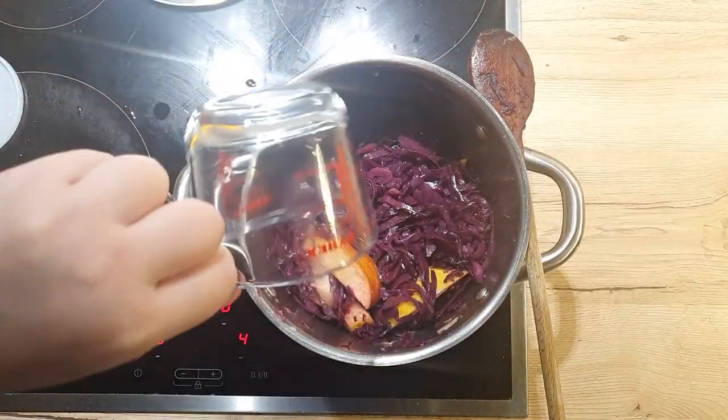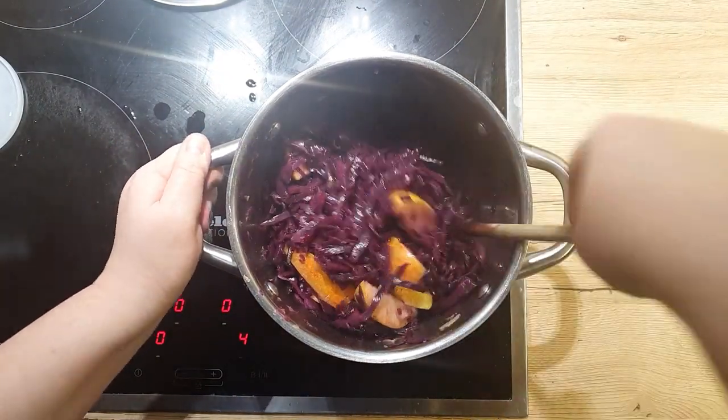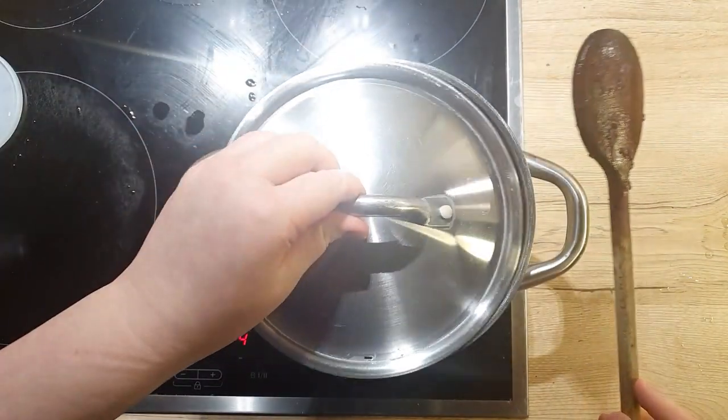If you notice that the pot's bottom is drying up, add a splash of water. We don't want any sticky situations or burnt bits from our cabbage.